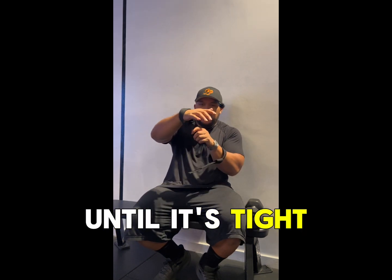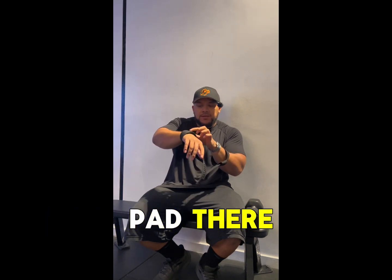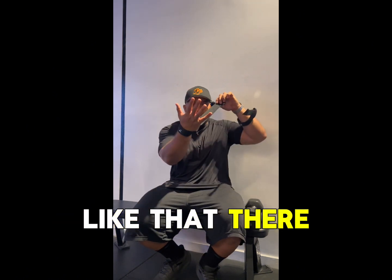So when we stick our hand through, you're going to pull that tight until it's tight around your wrist. Sometimes you'll have a branding there or a wrist pad there — that's how you know it's in the right place. You pull it tight until it's against your wrist.